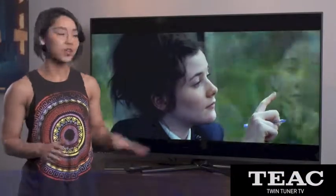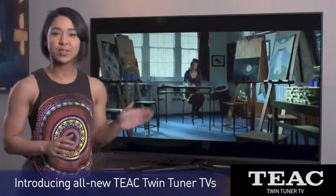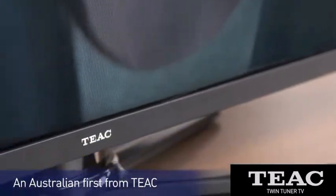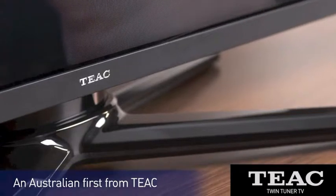Today I'd like to show you the twin tuner range of TVs from TEAC. You won't believe how flexible they are. TEAC has created an Australian first by designing a series of big screen full HD TVs with two tuners built in. This means you can record two channels while watching another simultaneously.